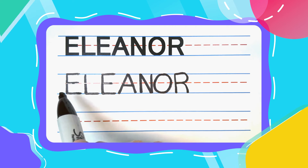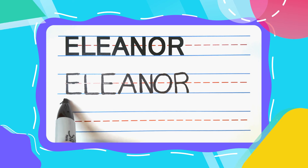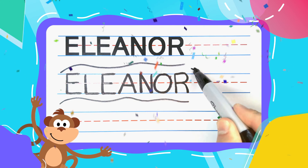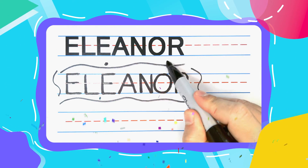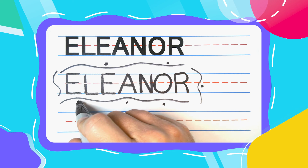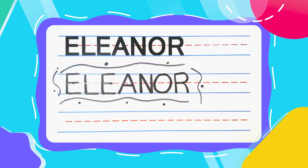Woohoo! E-L-E-A-N-O-R spells Eleanor! Great job today, friends! I hope you're feeling as proud as I am. Please subscribe — if you do, you can learn how to write all of your friends' names and a bunch of super cool words with me! I'll see you next time!